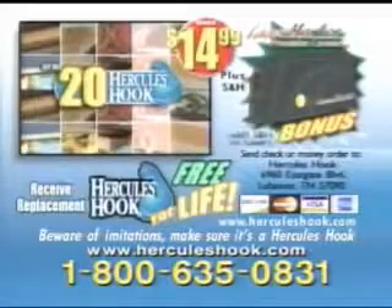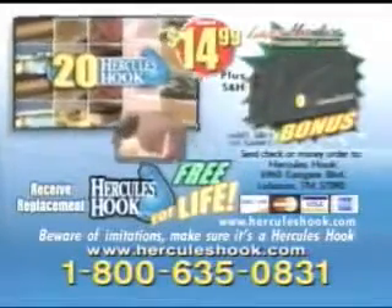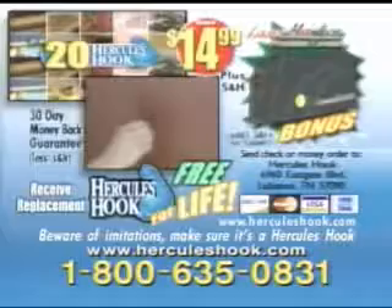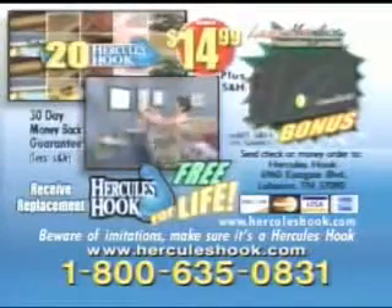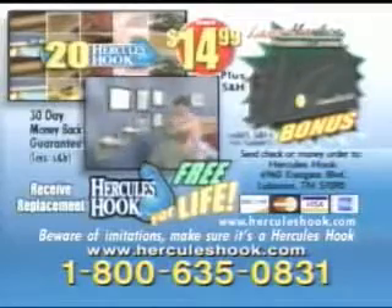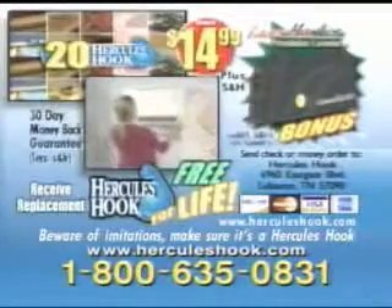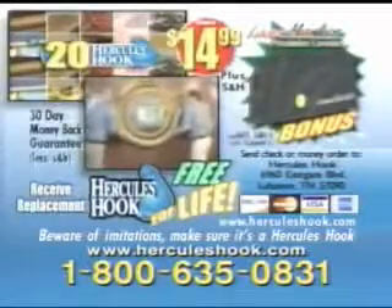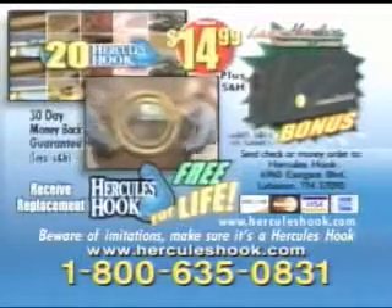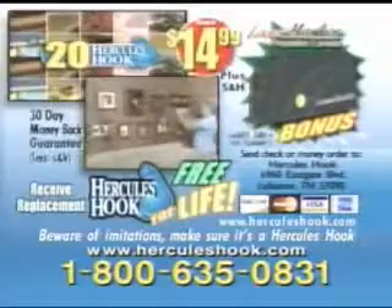But you've got to call now to get this incredible offer. To order your Hercules Hook, have your credit card ready and call 1-800-635-0831. Order right now and we'll send you 20 Hercules Hooks, the Laser Marker Precision Leveler, plus 12 Hercules Hooks free for life for only $14.99. Beware of imitations and make sure it's a Hercules Hook. So call 1-800-635-0831. Thank you.